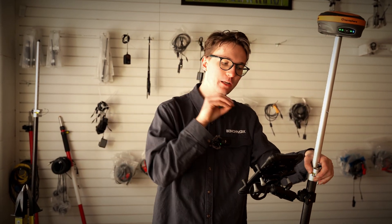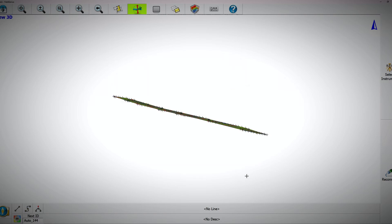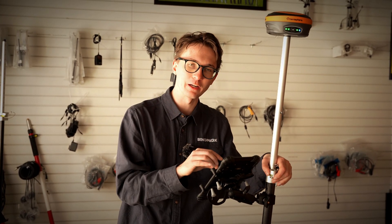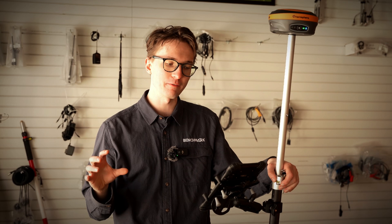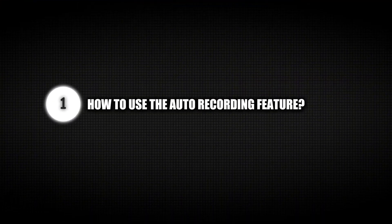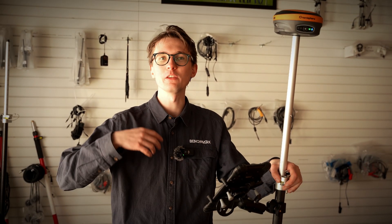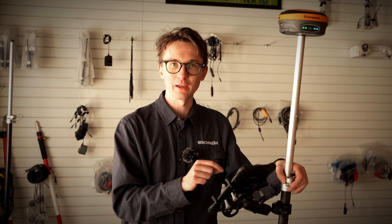In today's video I'm going to be showing you how to use Field Genius and an RTK receiver to record a topographic map, and using a couple of settings I'm going to show you how to do it faster than you've ever done it before. I'm going to show you how to use the auto recording feature and your quick set tolerances to take a tedious process to one that you don't even have to think about inside of Field Genius.